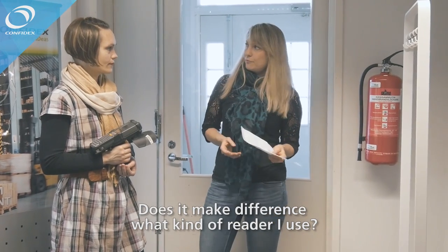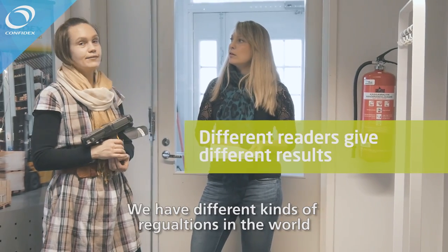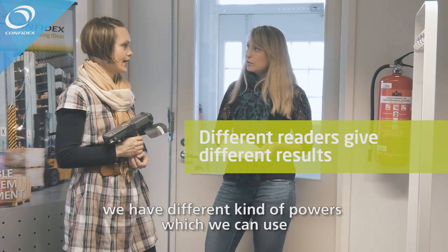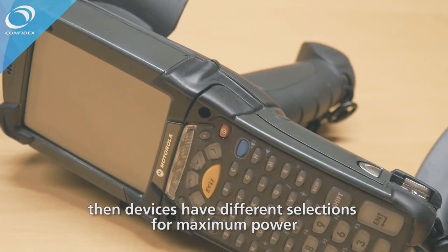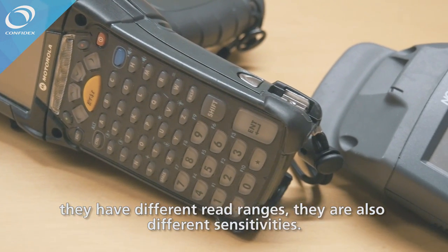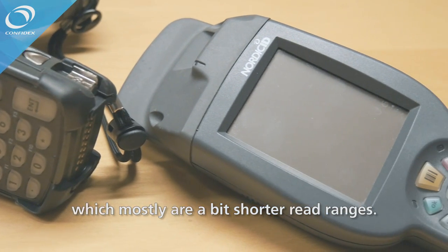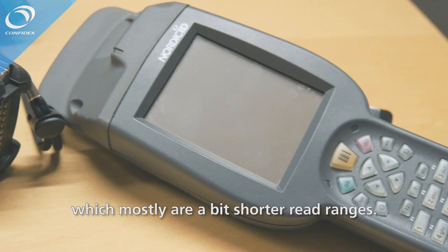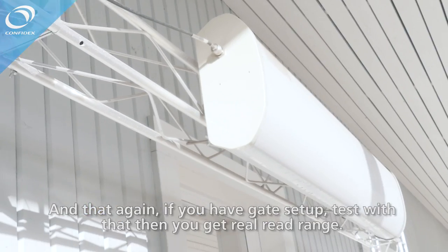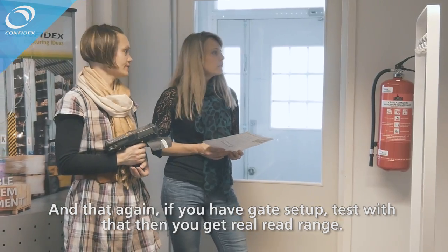Does it make a difference what kind of reader you use for testing? Yes, and a lot. We have different regulations in the world, different power levels we can use, and devices have different maximum power selections, different read ranges, and different sensitivities. We have handheld devices, which mostly have shorter read ranges, and fixed readers, which are mostly gates. If you have a gate set up, please test with that to get the read range.